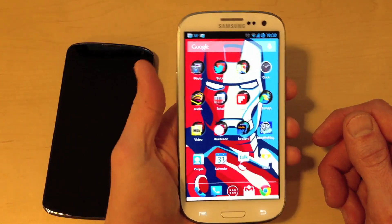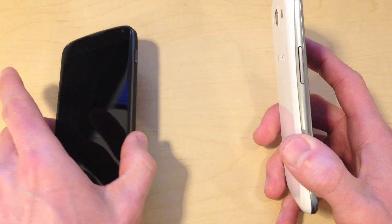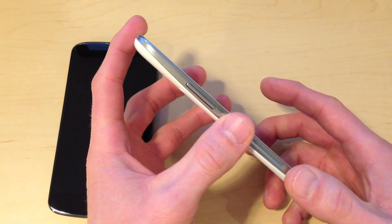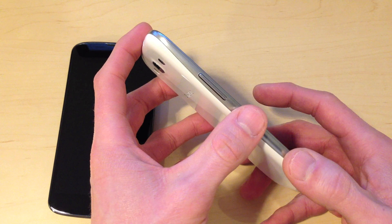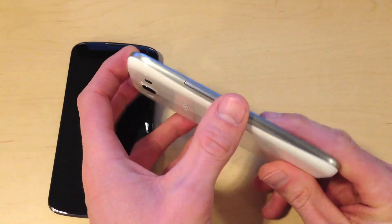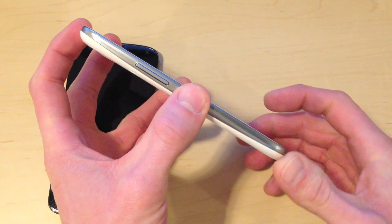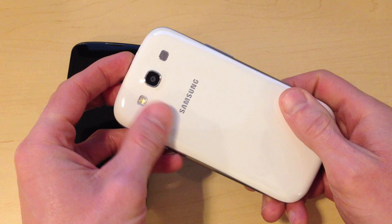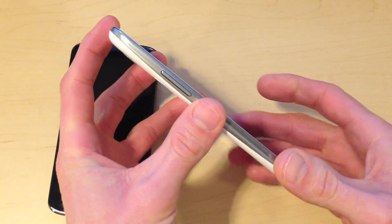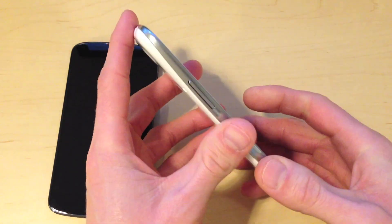I also like the fact that it has a removable battery, unlike the Nexus 4 and unlike the iPhone. I really don't like this trend toward integrated batteries. I know that the theory is that you can get a thinner and therefore perhaps somewhat lighter phone by integrating the battery, and a phone that feels more structurally sound. But I think this phone defies what has become conventional wisdom — it's very thin, sleek, and lightweight.